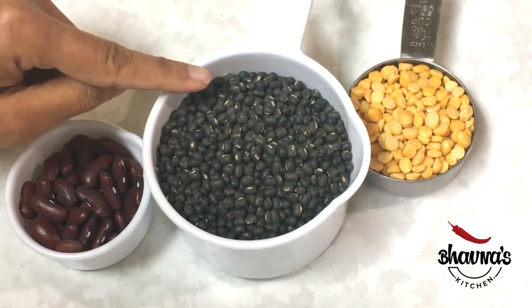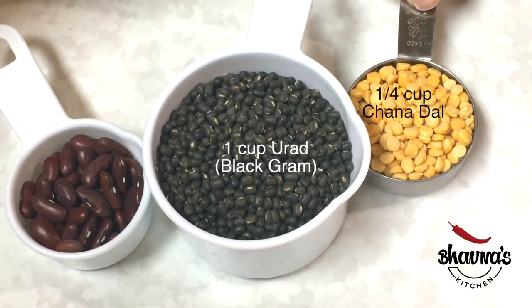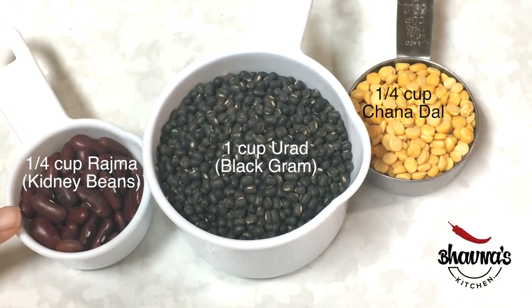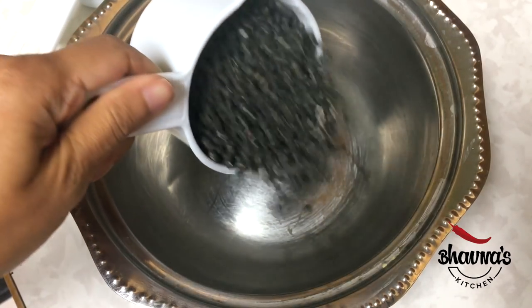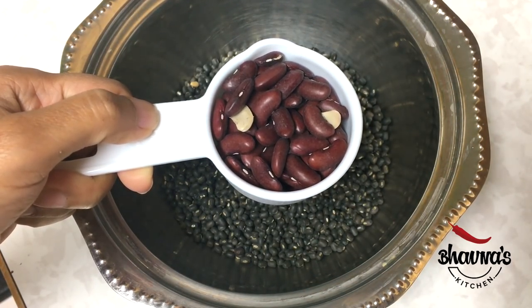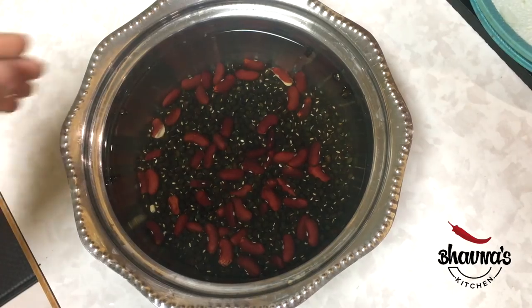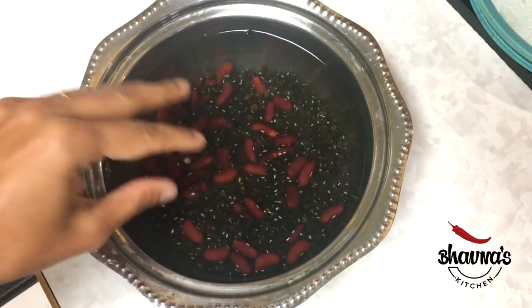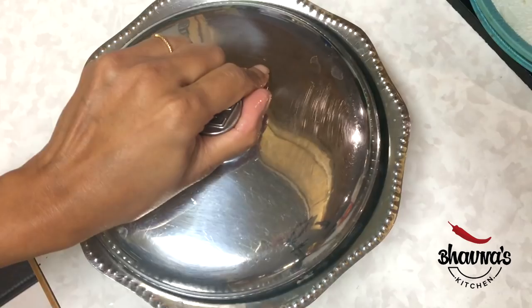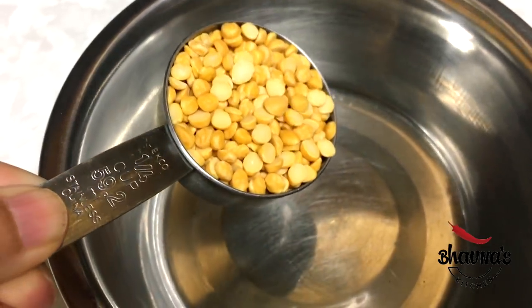So let me show you how I prepare this curry. To prepare Dal Makhani, I use one cup of urad black gram bean, quarter cup of chana dal bengal gram, and quarter cup of rajma kidney beans. I prefer to soak urad and kidney beans overnight, or at least 6 to 8 hours. In the morning, or just about 2 to 3 hours before, I soak chana dal.